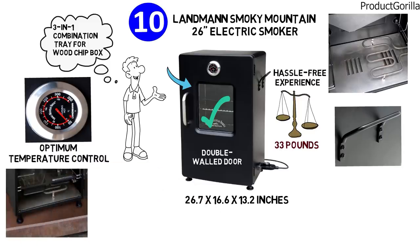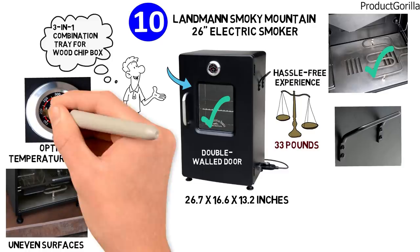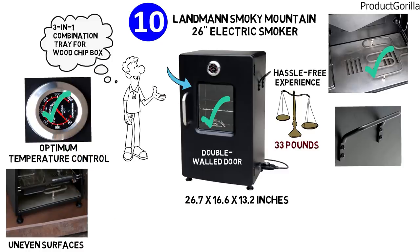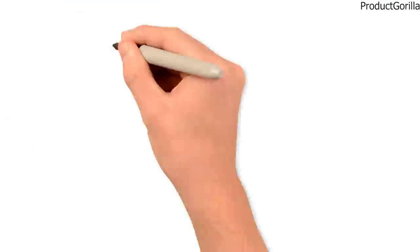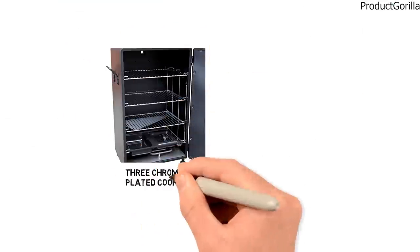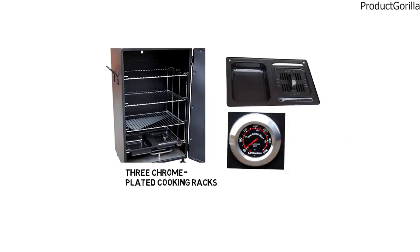Adjustable feet secure accurate leveling on uneven surfaces. Separate heating element and removable variable temperature controller ensure a consistent flow of heat and smoke for perfect results. This model comes with three chrome-plated cooking racks, a water pan, a grease pan, and a removable variable temperature controller.